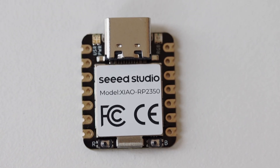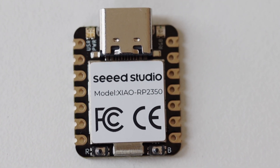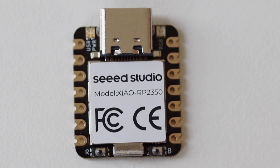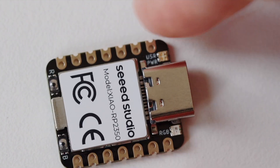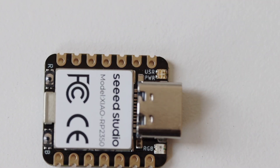On the front side of the Xiao RP2350 there is a USB-C connector. On the left side of the connector there is one user LED and one power LED. On the right side of the connector there is one RGB LED. On the bottom there are a couple of very small buttons.